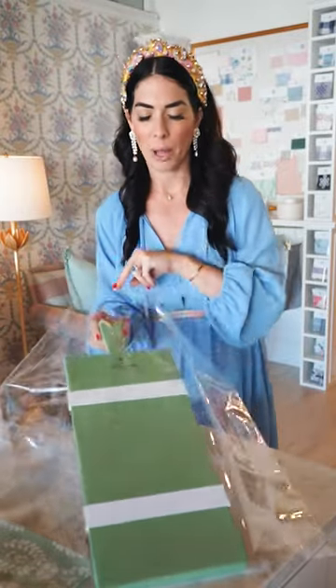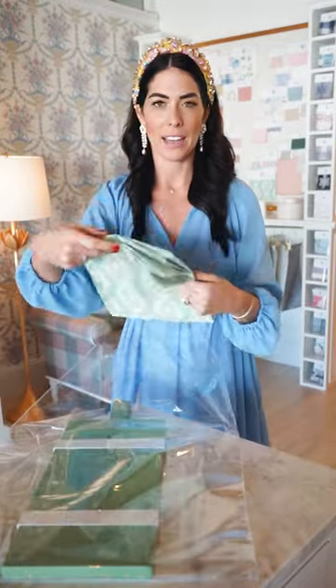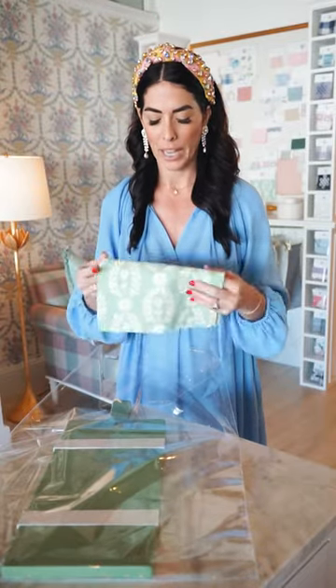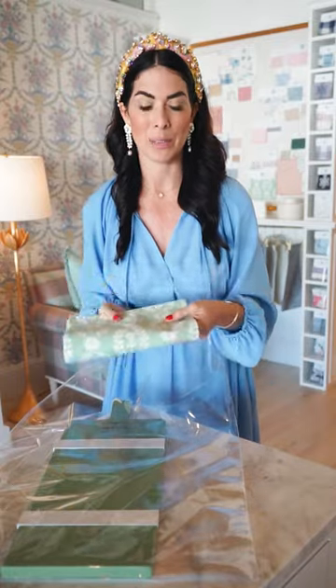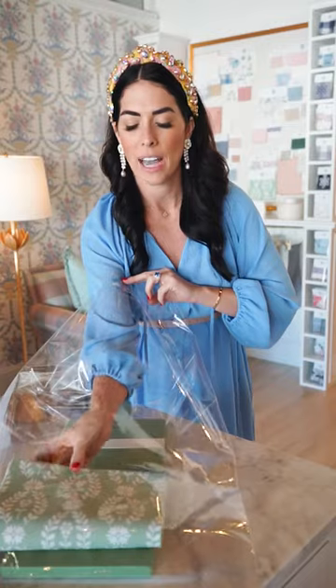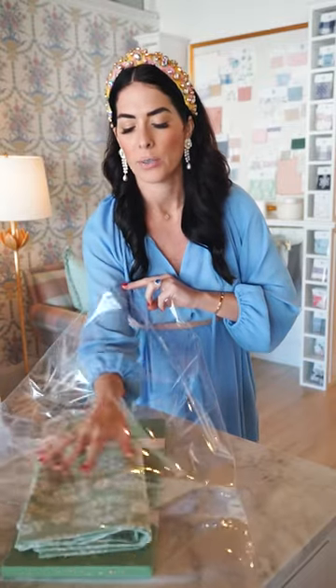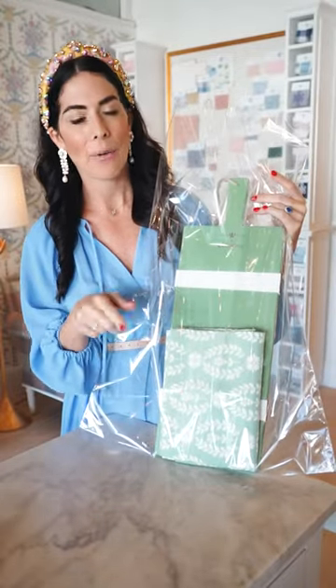We do the smaller rectangular board and it's fun to add a tea towel. We have a few different options of tea towels but this is really sweet because the laurel matches perfectly. So I just add that tea towel in — you can do it long ways or sideways. Once you wrap up your charcuterie board in the large cellophane bag you can add a tea towel.